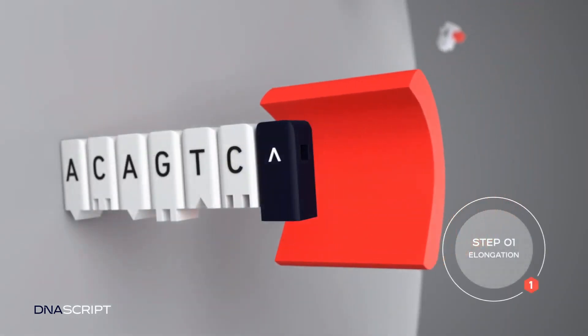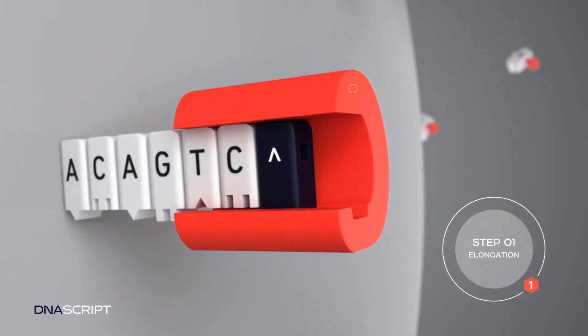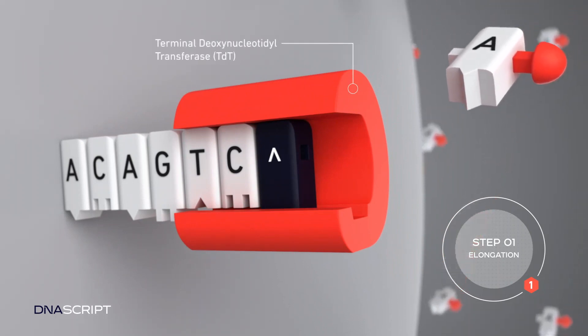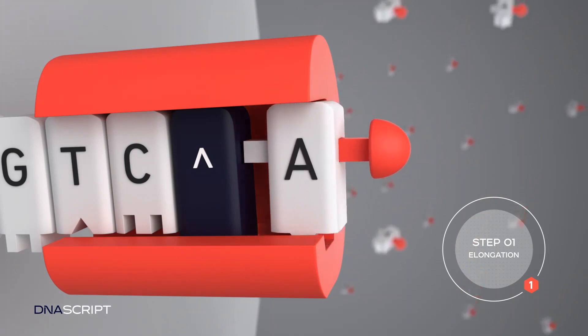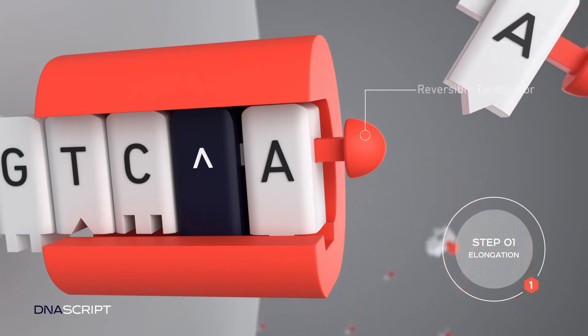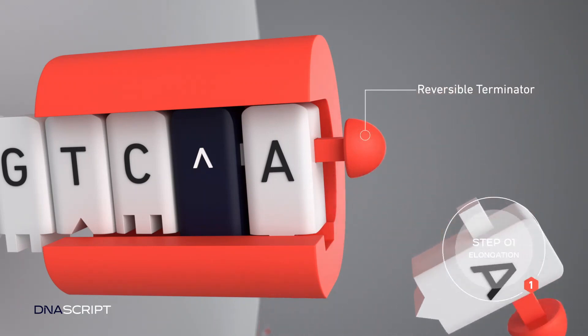A proprietary and highly engineered terminal deoxynucleotidyl transferase, or TDT, incorporates the sequence's first nucleotide to the iDNA. These unique nucleotides have a reversible terminator to ensure single base addition per cycle.